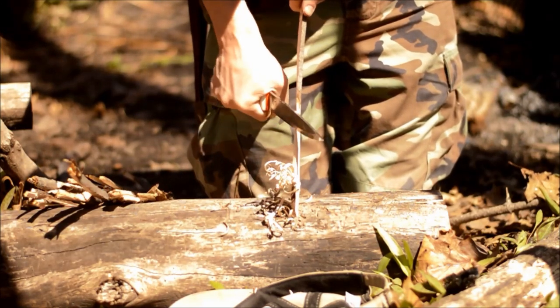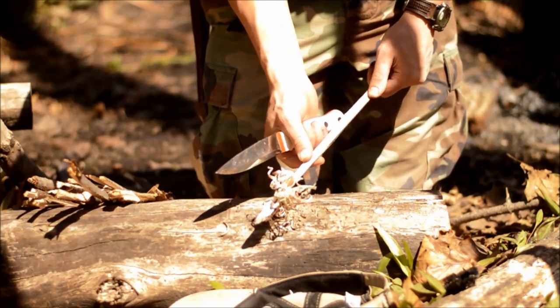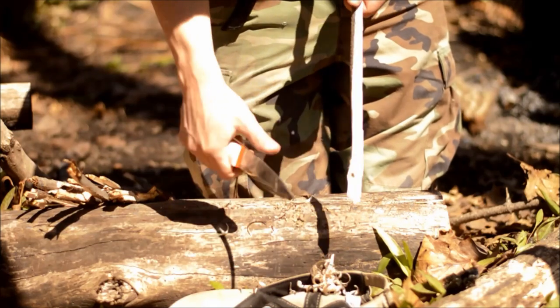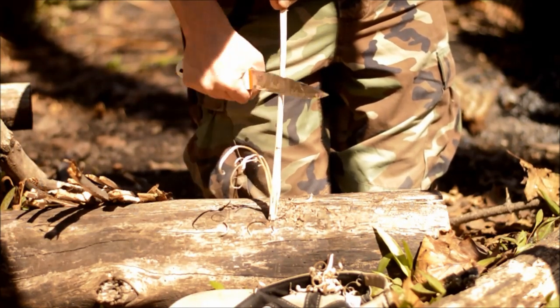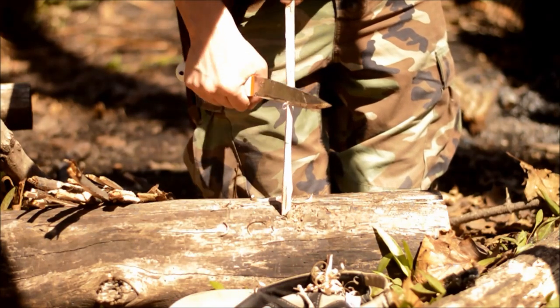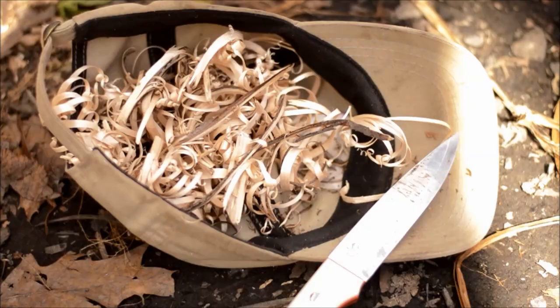Collect the shavings in your hat or something on the ground. You want your shavings to be airy — lots of curls and thin. Those are going to be the best for you. Even if you only make a few of those and the rest are bigger, the smaller ones will still catch the fire and the bigger ones will keep it going. It's better to have good shavings all the way through. You're looking for about a half-full hat of shavings.